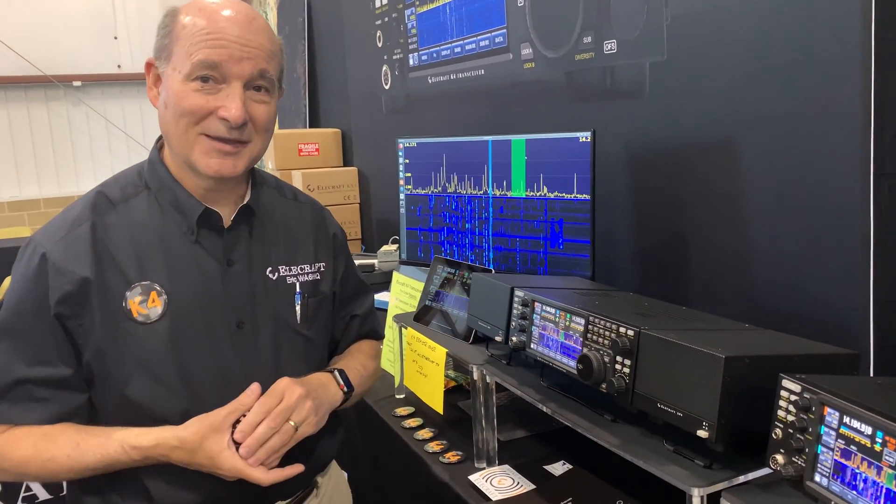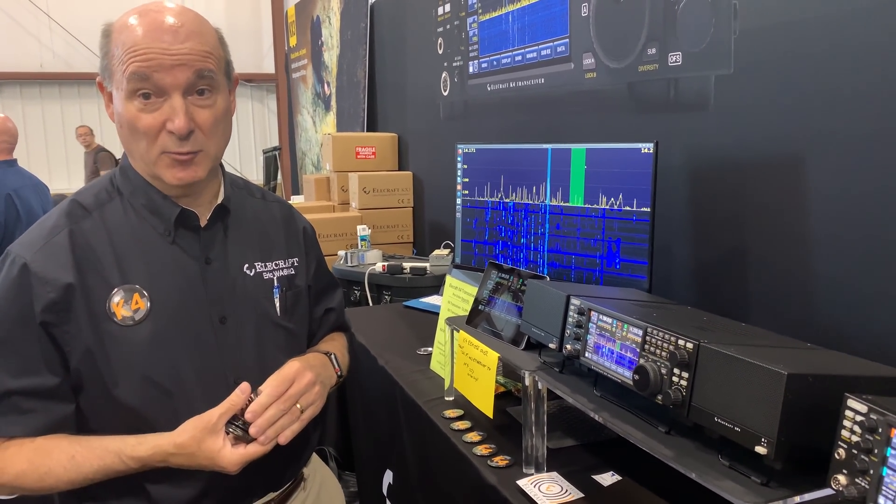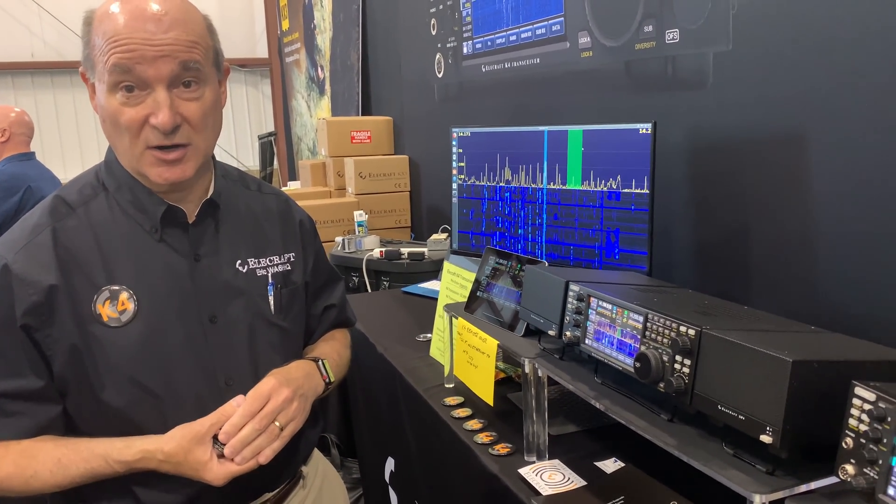In terms of numbers, it'll have blocking dynamic range similar to a K3, certainly up in the 140 to 150 dB range. So it'll get at least 20 dB better than most SDRs.